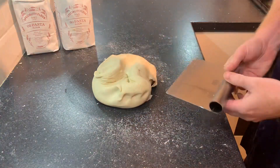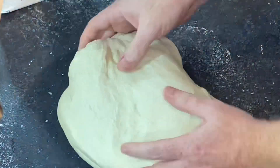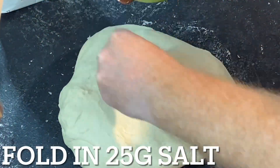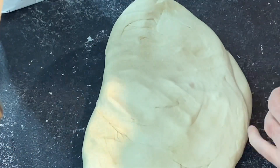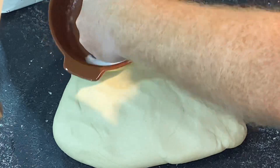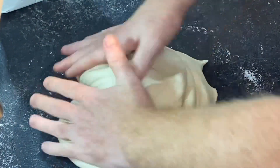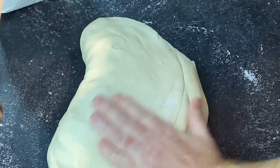Now it's time to add in the salt — 25 grams. Smooth the dough out and fold the salt in, making sure it's evenly distributed within the dough. If you've got a mixer you can obviously add this in with the mix, but my personal preference is to make it all by hand.